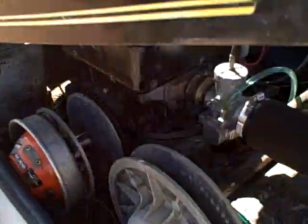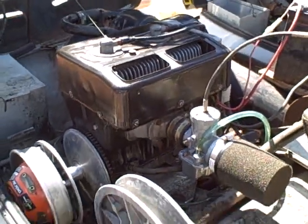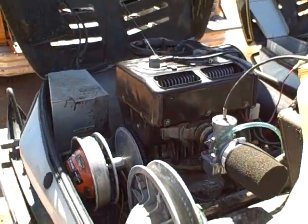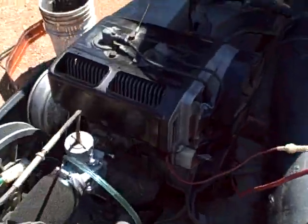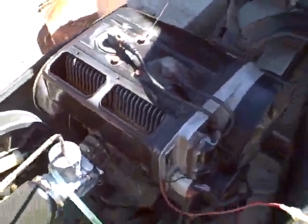I just cleaned the carbs, poured in some fuel, pre-lubed it, and it started first pull. It's got the Rotex 503 engine in it, and it starts and runs beautifully.